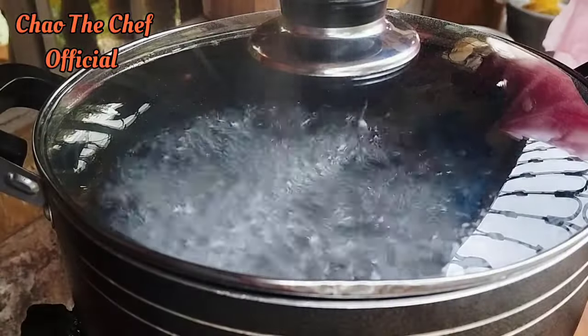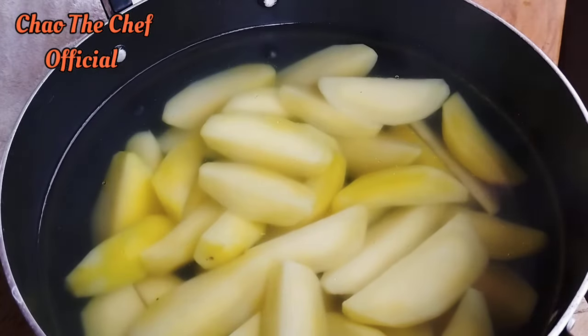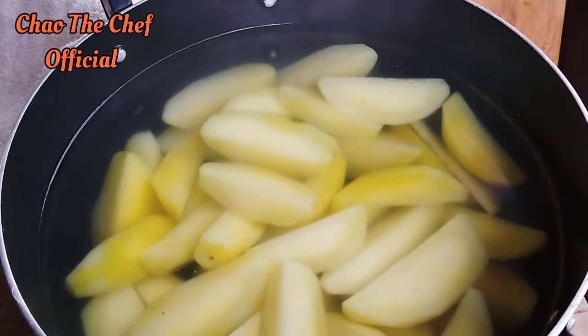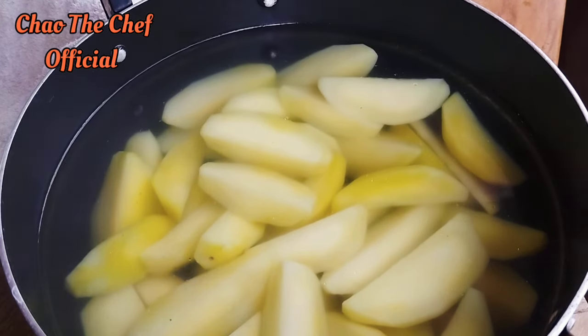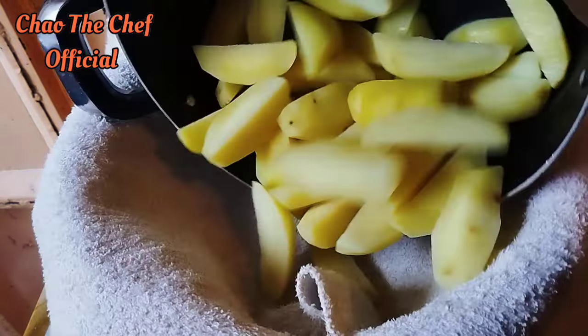Give them a clean bath, then add the wedges into boiling water. After switching off the heat, let the wedges sit in the hot water for 4 to 5 minutes, then remove them.